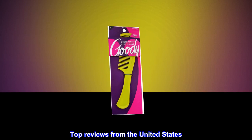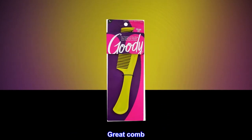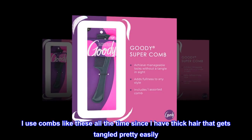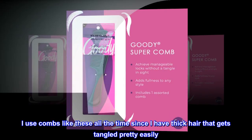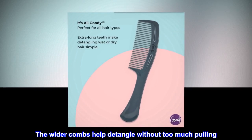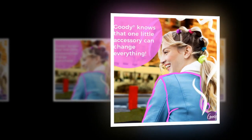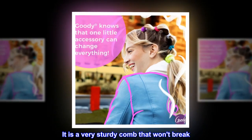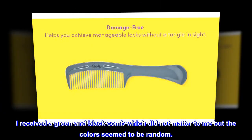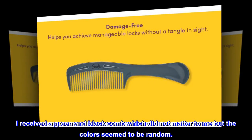Top reviews from the United States. Great Comb. I use combs like these all the time since I have thick hair that gets tangled pretty easily. The wider combs help detangle without too much pulling. It is a very sturdy comb that won't break. I received a green and black comb which did not matter to me, but the colors seem to be random.